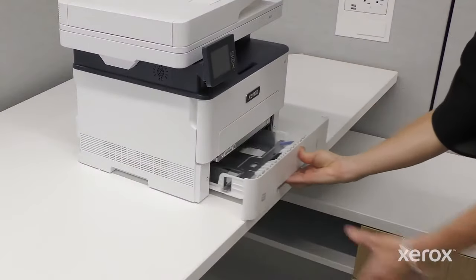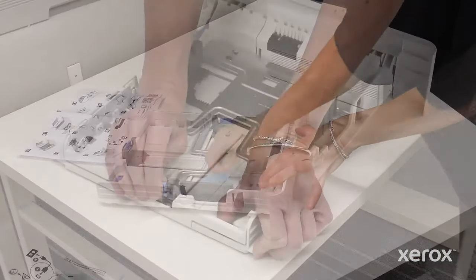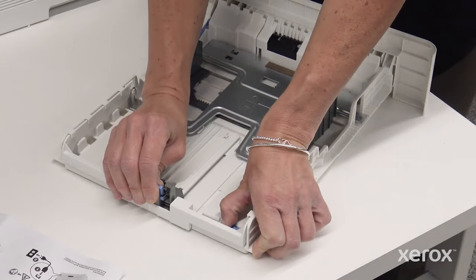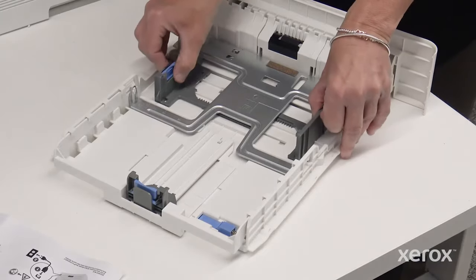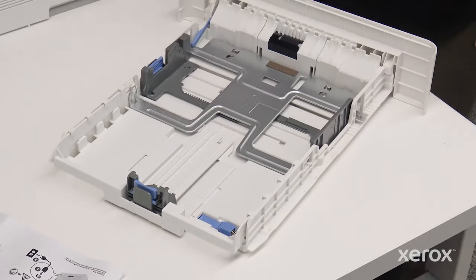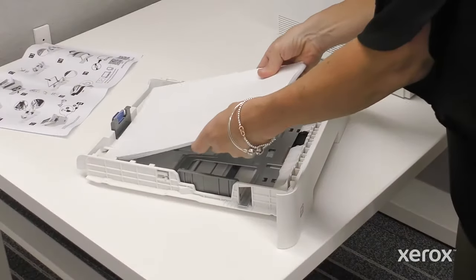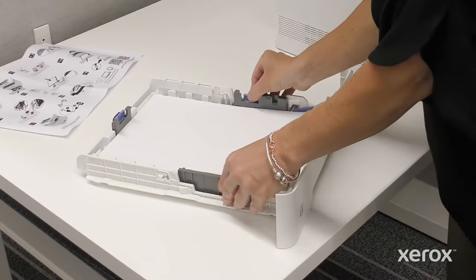Remove the paper tray from the printer. Remove the tape from the paper guides. To accommodate paper length, push the blue spring-loaded release tab and pull the paper guide out of the tray. Press the blue tabs and open the paper guides. Fan the paper and ensure the edges align. Place the paper in the tray guide and adjust the paper guides to the correct paper position.